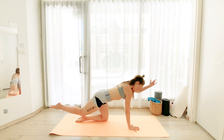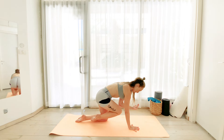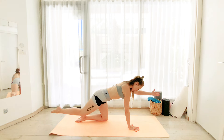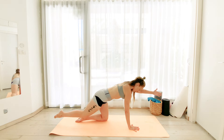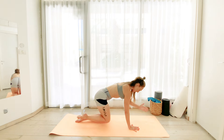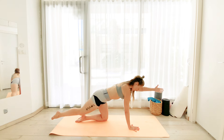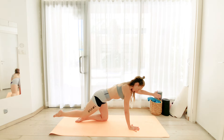This time exhale and hold. We bring our left elbow into the right knee. Exhale, bring it in. Inhale, extend. Exhale, in. Inhale, extend. All the while we are pushing the right arm into the floor, coming out of the shoulder blade, and we are keeping our abs super tight.